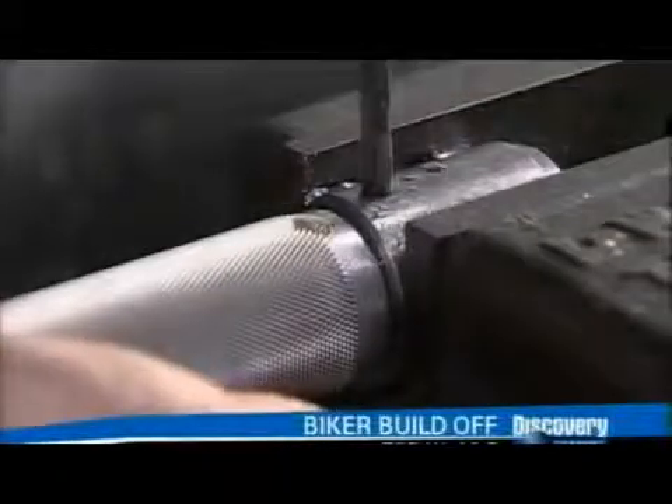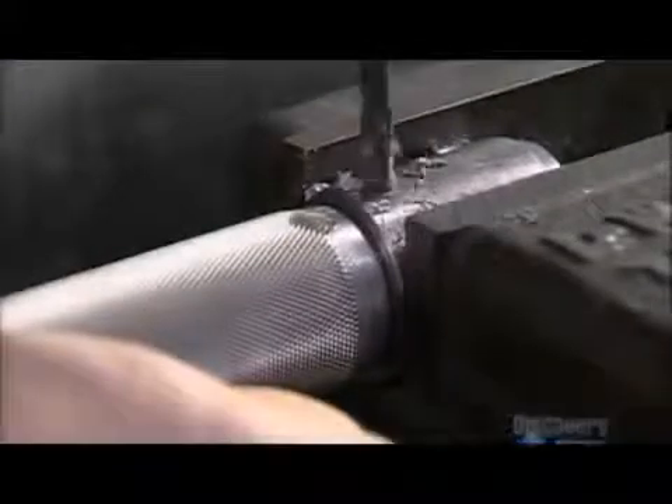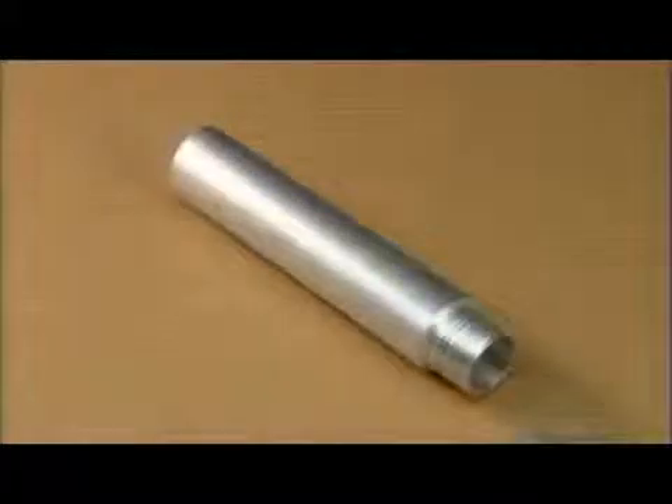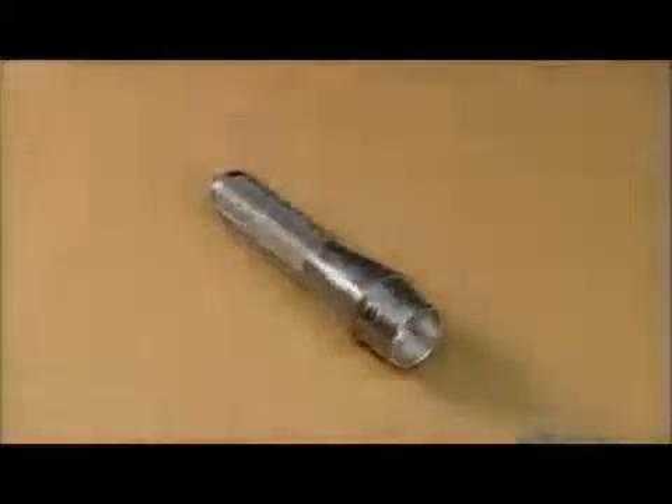Next, they drill a hole in the flashlight's tail stud — it's an attachment for the wrist strap. After the flashlight body has taken shape, they give it a black protective coating.